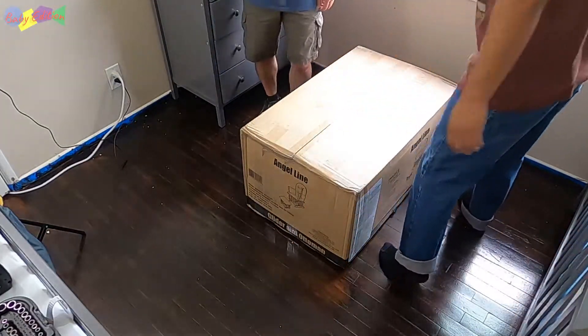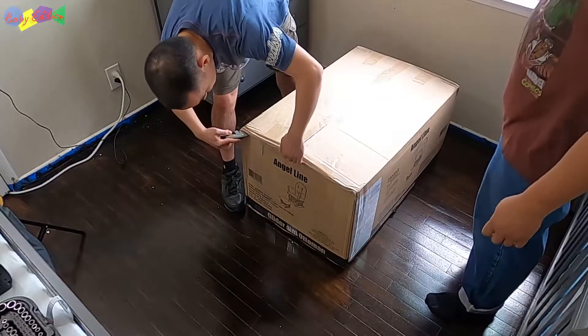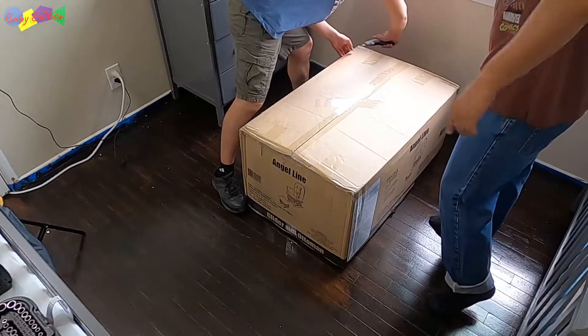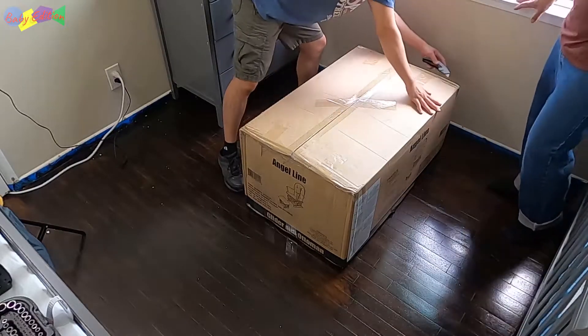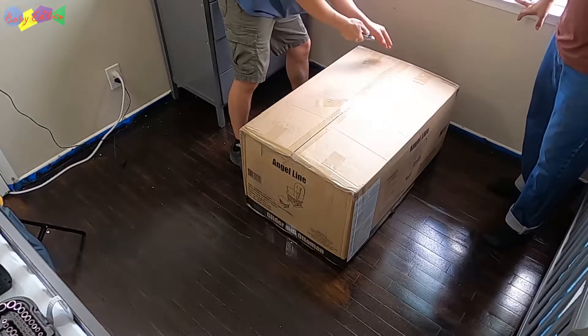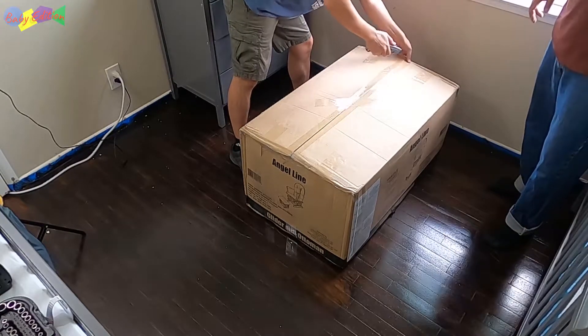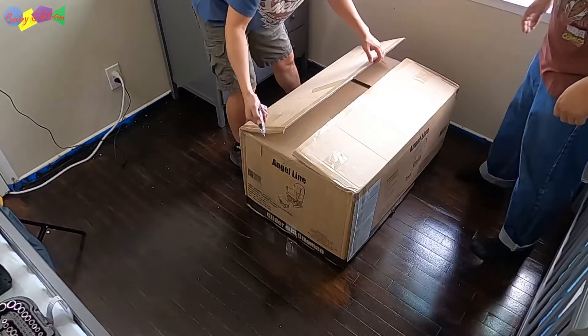Alright, so we can get this box open here. Remember guys, to always have the proper tools. Today we're actually using a Stanley box cutter. Make sure you're cutting away from your hands so you're not worrying about cutting your hands up and all that funny stuff.